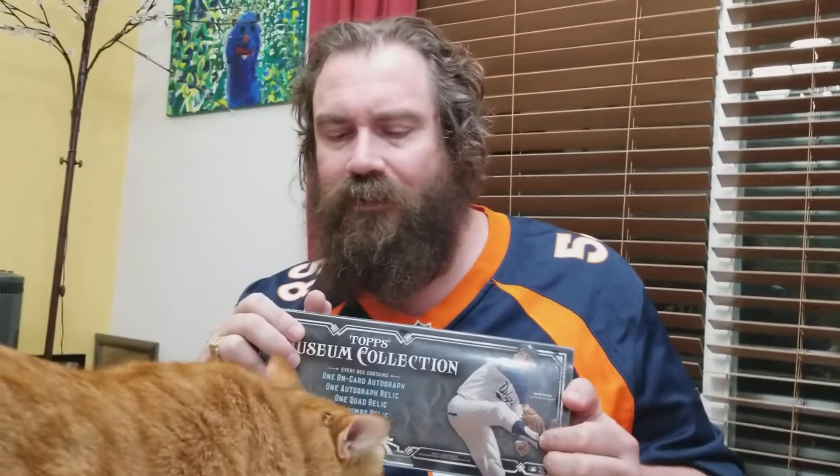we're going to be doing a box break for a 2017 Topps Museum Collection. Museum Collection's been out for a little bit, so I'm glad to have this box. They've been selling like heck out of it. It came out early in the season, but it does have Aaron Judge autographs, and there's the cat.